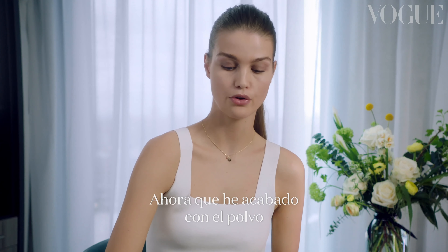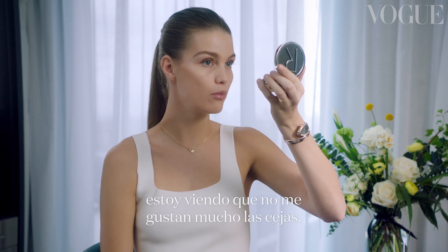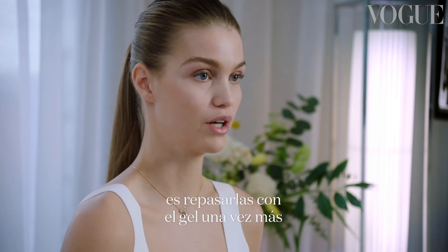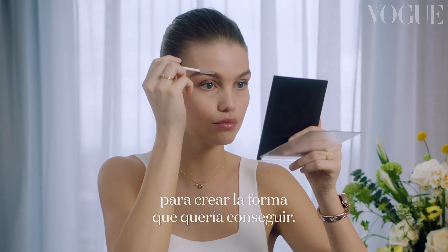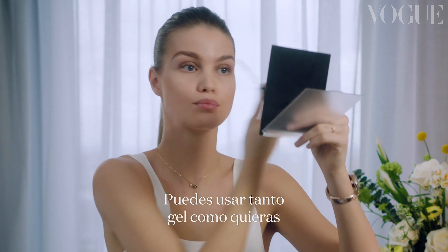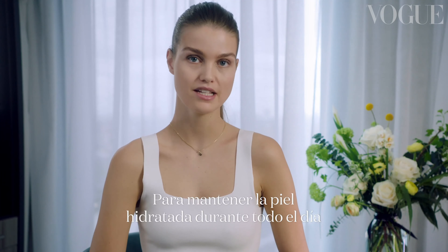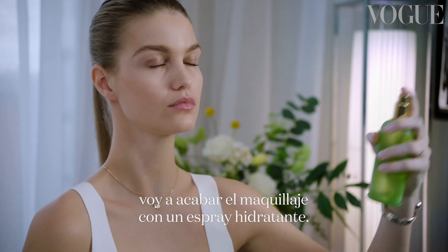Now I've finished the powder and I'm seeing that I'm not very happy with my eyebrows. So I'm gonna go over them with the eyebrow gel one more time to create the shape I actually wanted. You can use the eyebrow gel as much as you want because it has no color in it. To keep my skin moisturized during the day, I'm gonna finish my look with a hydrating spray.